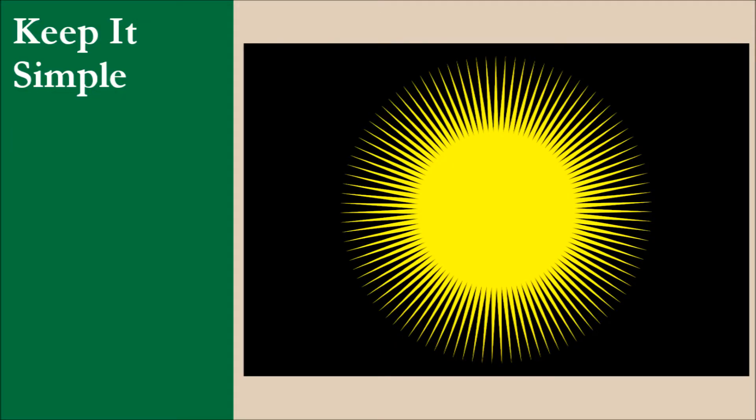The flag consists of a black field charged with a yellow depiction of the sun with 99 rays. The design is pretty simple, but drawing 99 rays for the sun is not easy to get exactly right. For this principle, the flag score is 7.5 out of 10.